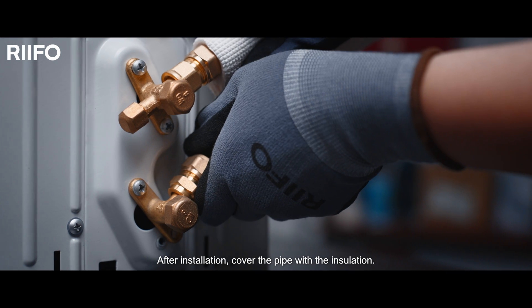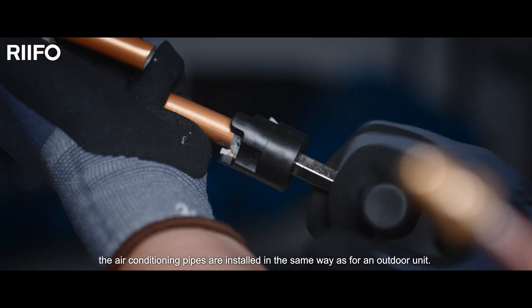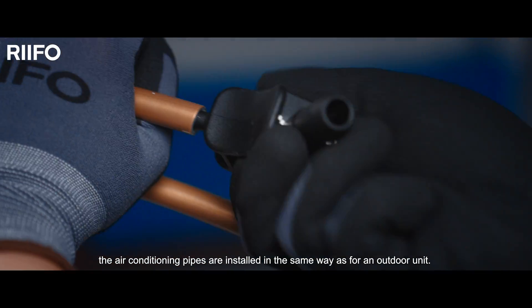After installation, cover the pipe with the insulation. For an indoor unit, the air conditioning pipes are installed in the same way as for an outdoor unit.